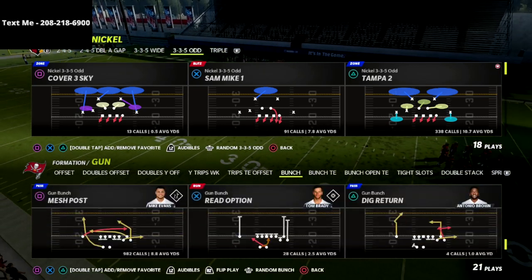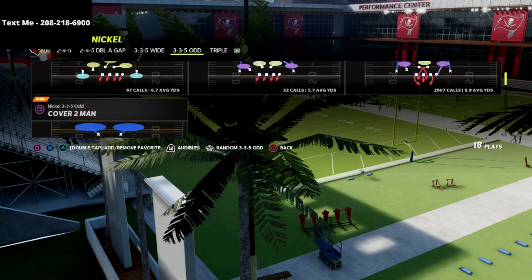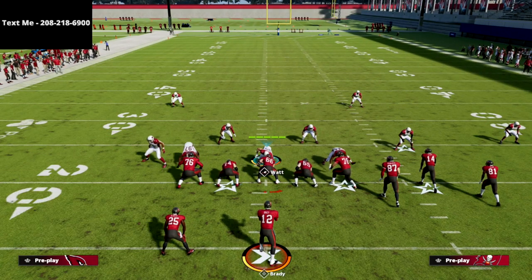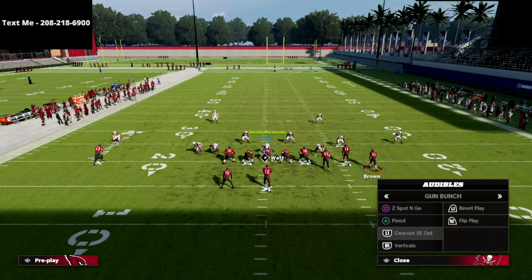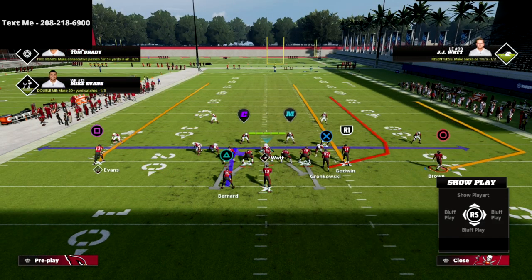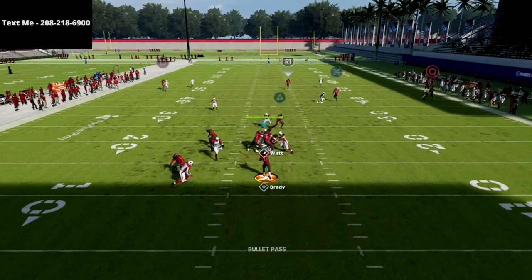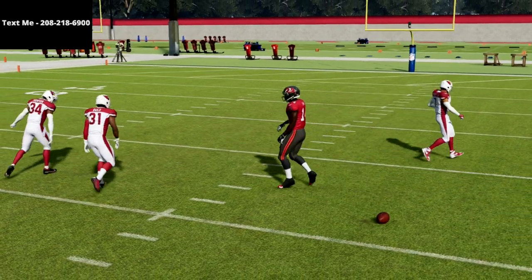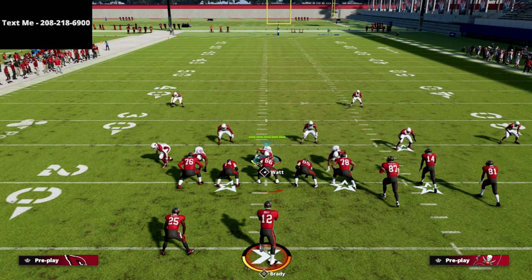We're going to jump right into it. I'm coming out in this Mesh Post — I've got Hot Route Master so I can do a lot of the meta setups people like to run out of the bunch. First, I want to show you the way it used to work. If I run Verticals with this setup, the R1 receiver most of the time would get open with a pass lead to the inside, and it really puts you in a bad position — even if you user the R1 receiver, the outside receiver gets open. So how do we combat this?